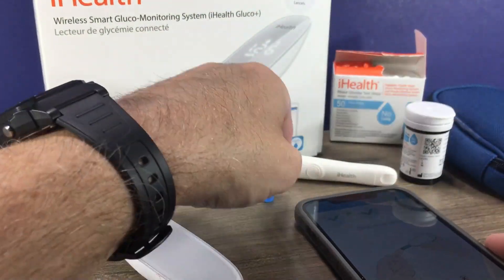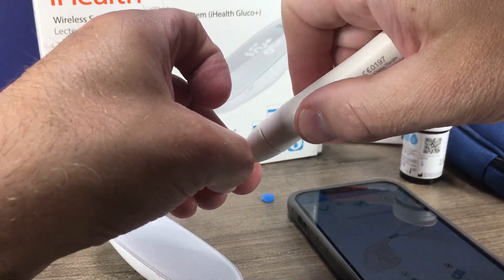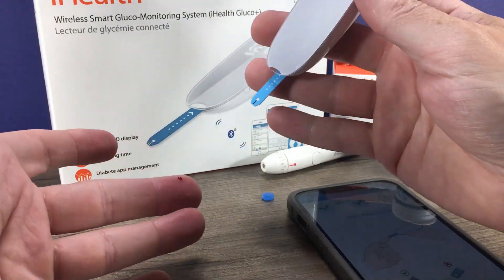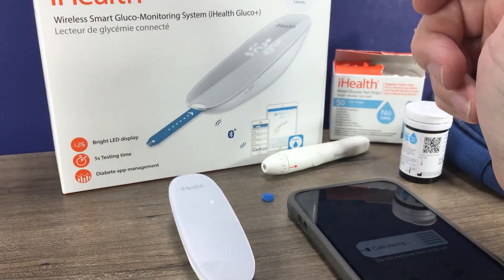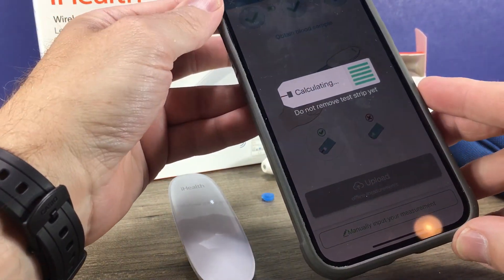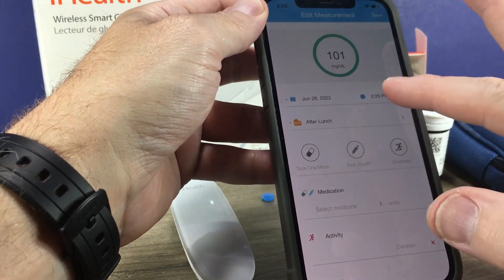The app tells us we can apply our blood. With a new lancet in the lancet device, we'll go ahead and lance our finger and apply that drop of blood.